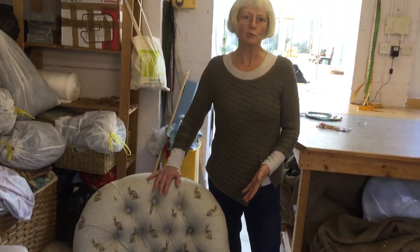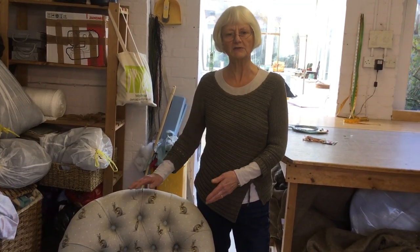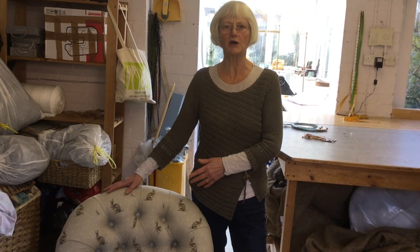I would advise, if you decide to use these videos to complete a chair like this, that you watch it all the way through first, because sometimes you need to know what the next stage is before you start on the stage that you're working on.